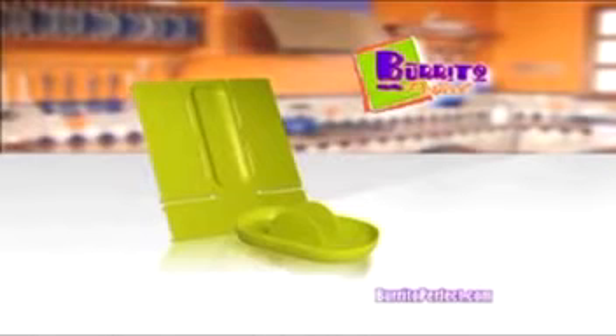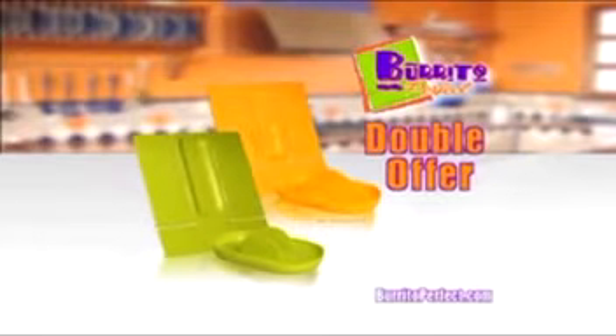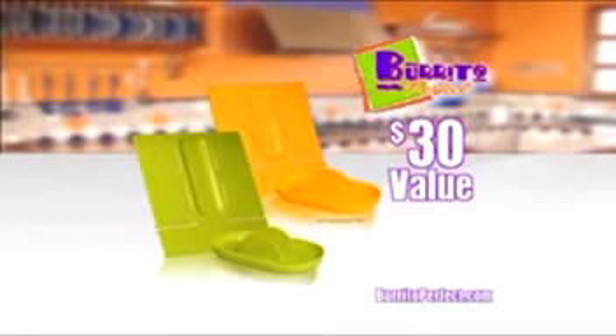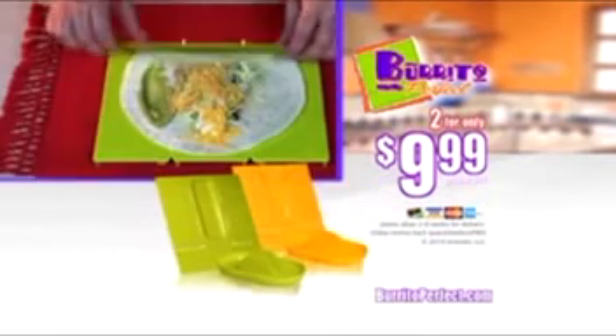Best of all, Burrito Perfect and taco holder is BPA free and dishwasher safe. Enjoy the simple mess-free way to eat burritos and tacos any day. You'll get the Burrito Perfect and hard shell taco holder for only $9.99. But hold on, we're not done yet — call or click in the next 10 minutes and we will double your offer free, just pay separate processing and handling. That's two Burrito Perfects and two taco holders, a $30 value for only $9.99. This incredible offer is guaranteed to never be available in stores. So order now.